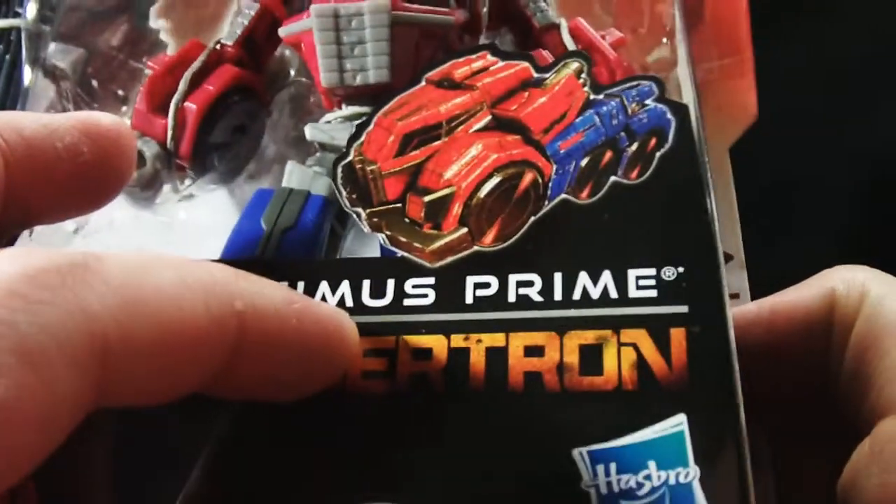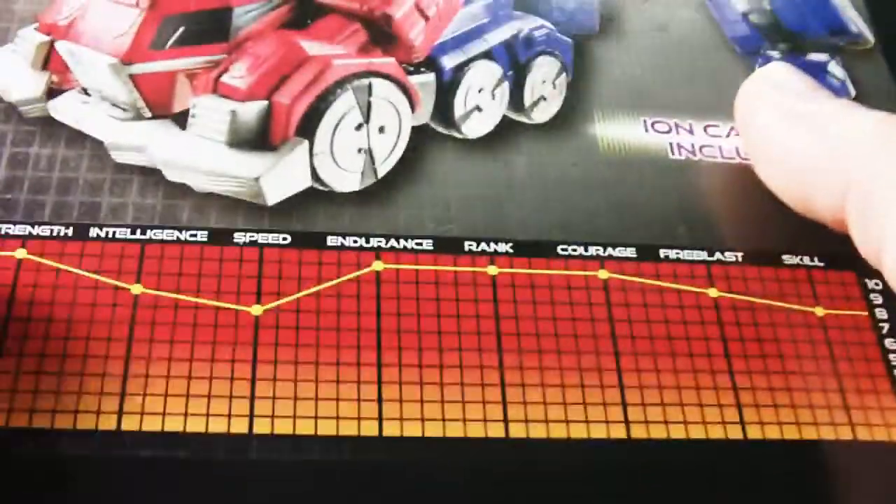They try and get closer to the aesthetic. The first one for War for Cybertron, I just saw a Photoshop. It looked like a lawnmower and I laughed a lot.